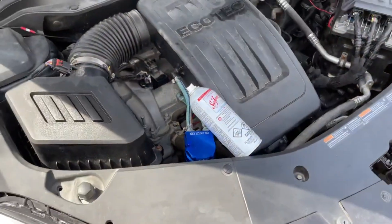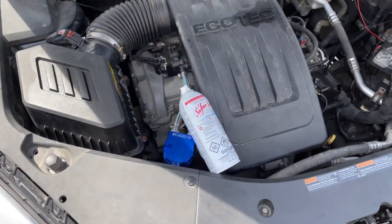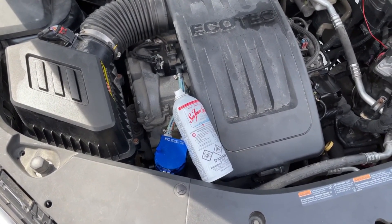We're gonna need an assistant for this next part so I'm gonna go get my wife to help us out, and then I'm gonna be revving the engine at 2,000 RPM while she sprays the entire contents of the bottle with no stopping.